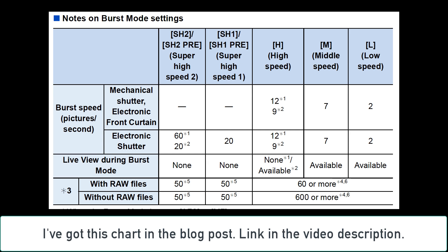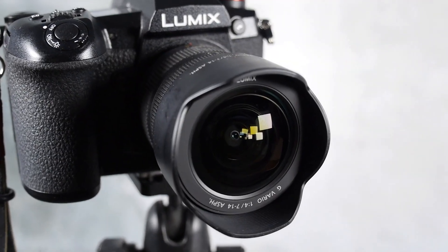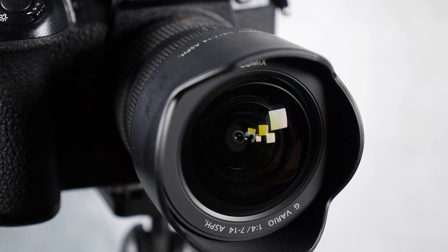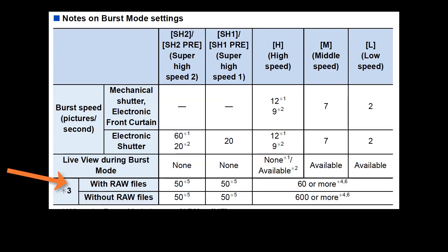Personally, I use autofocus single shot most of the time, even when shooting sports, because I typically have very good depth of field because I'm using a wide angle lens — my Lumix 7-14mm. A couple more things to keep in mind.